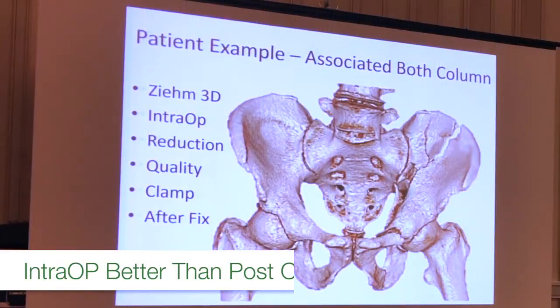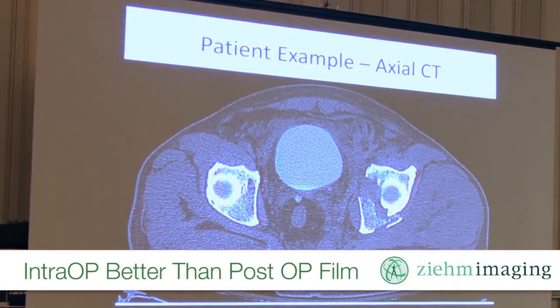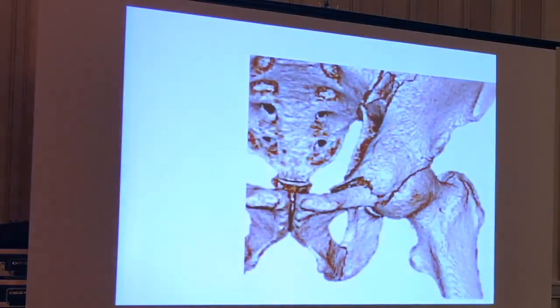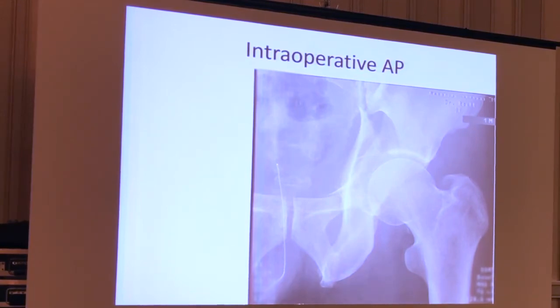This is a patient from about two months ago who's got a nice, clean fracture — that's why I chose him to show you. He's got a nice, chunky component to his fracture. This is his pre-op CT scan, and this is his CT 3D surface rendered. This is his intraoperative image — this is just him in the operating room, supine on the bed, before we start, to make sure that nothing's changed. You can ghost him in if you'd like to help with that.